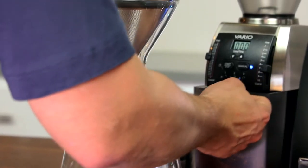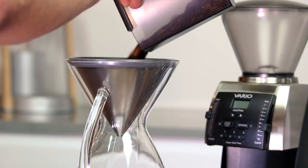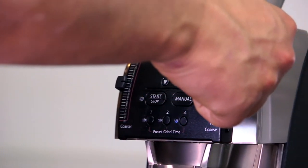Its unique dual grind adjustment system allows you to change between brew methods quickly, allowing you to nail your pour-over recipe down to the second for that perfect cup you've been chasing. And if you have any anxiety about losing your espresso setting, don't worry. Just remember your grind setting for espresso and you'll be able to switch back to pulling shots with minimal waste.